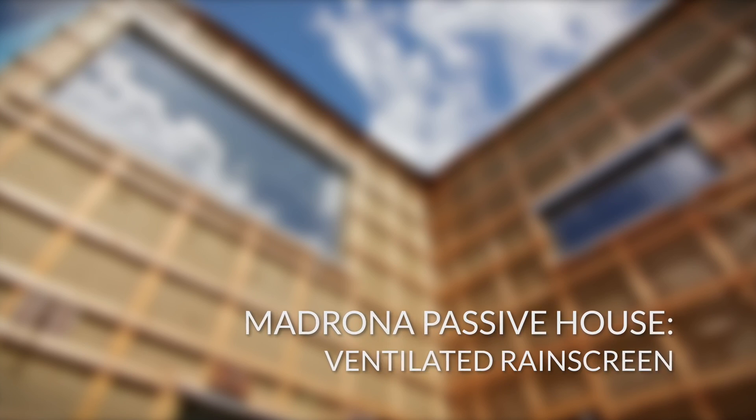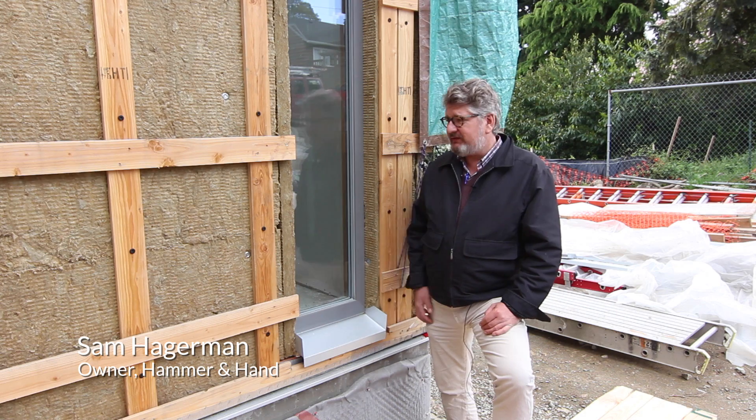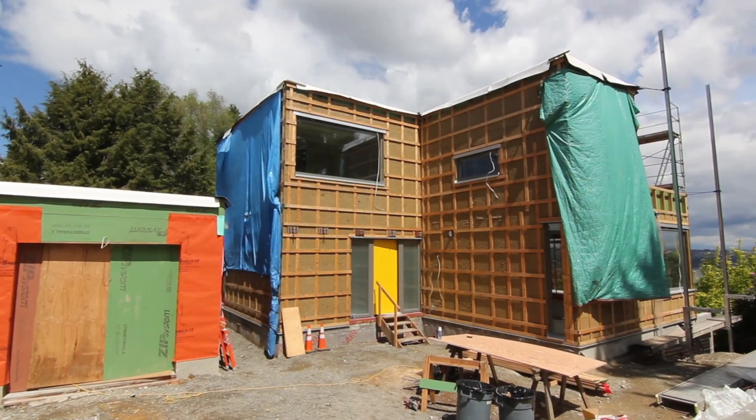Hi, I'm Sam with Hammer in Hand. I'm here at the Madrona Passive House, back at the same spot I was in the previous video when we talked about the RockSol Mineral Wool insulation. You can see that it's now installed over the whole building.